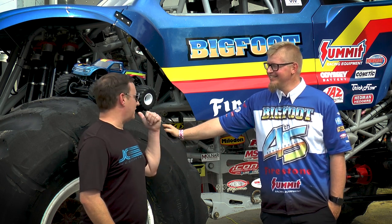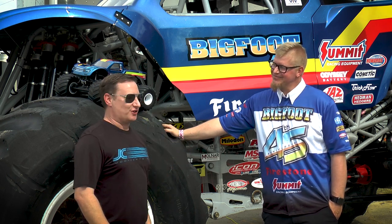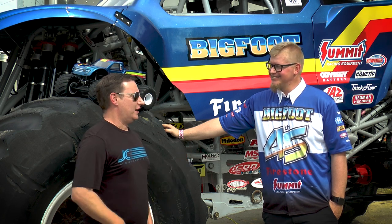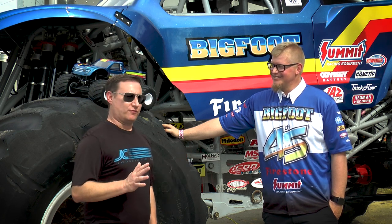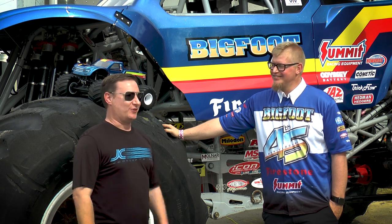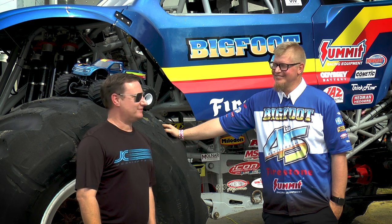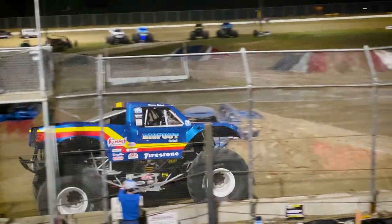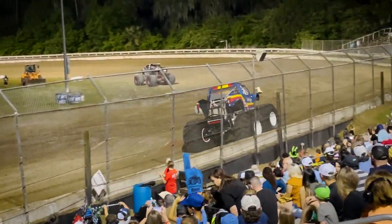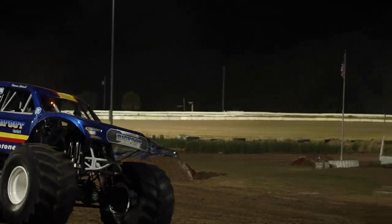Darren, we thank you so much. We really appreciate the nice thoughts on the RC version we were able to create, and we appreciate you being here this weekend. Thanks to everyone for watching, and to Bigfoot 4x4 for their support and allowing us to talk to Darren today about the new Jay Concepts release.